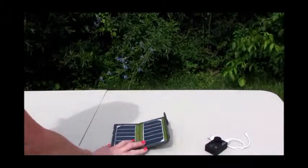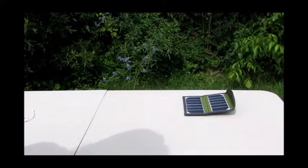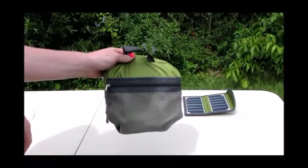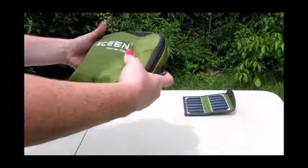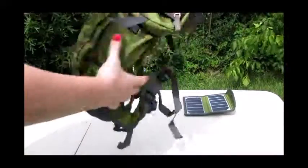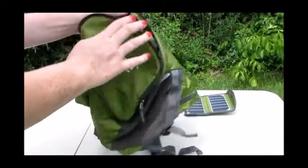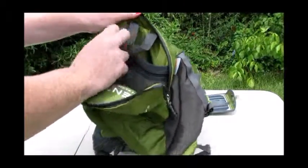Now I'm going to let the solar panel charge some energy while I demonstrate the backpack itself. This pocket right here is used for the solar panel, and you can keep your charging cables in here — just pull it out. The pocket that was in the front is now your mid pocket, which is now in the front of the backpack, so you have different little pocket areas.